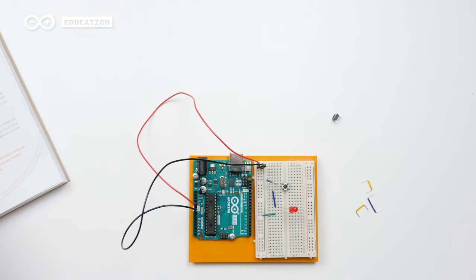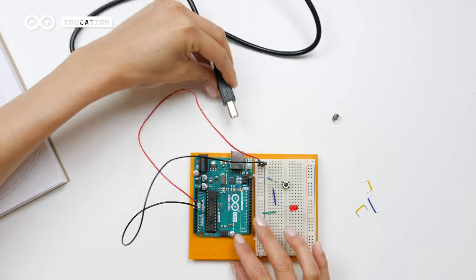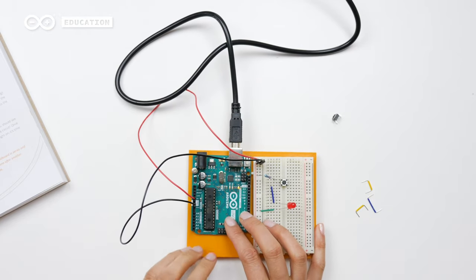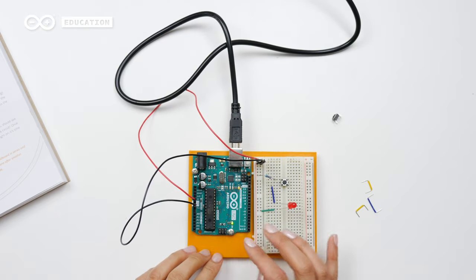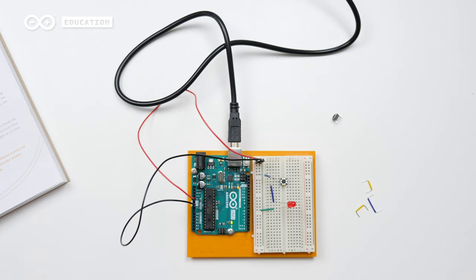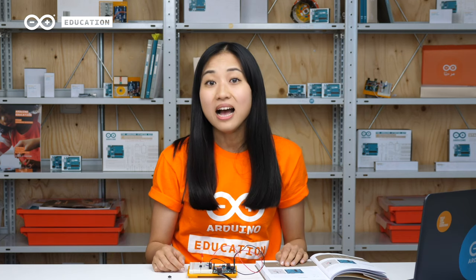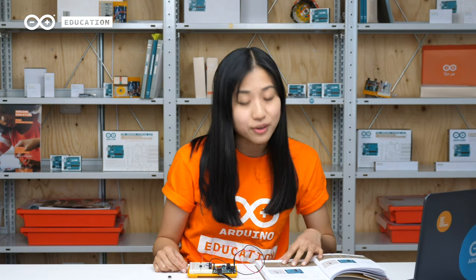So I'll take the USB cable that is connected with one end to my computer and the other end I will connect to my board. The computer will make a sound when attaching to the board. If I press this button, the LED will now turn on since I'm closing the circuit with the switch. Now you can try out the two other circuits in the project book that teach you about series circuits and parallel circuits.